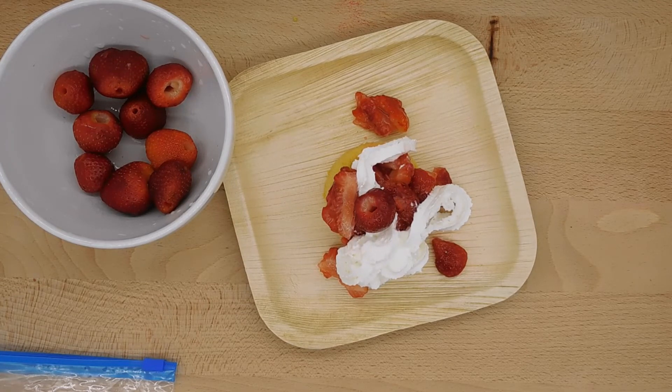That is so simple and easy your preschoolers can do it. I have a recipe in the description that you're free to download if you'd like. Please give this video a thumbs up if you liked it. Thank you, that's all for now. Bye-bye.